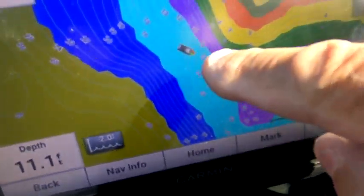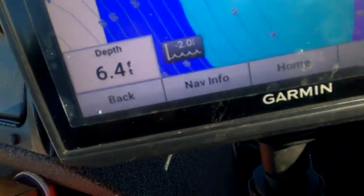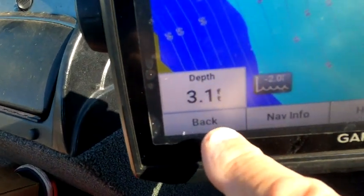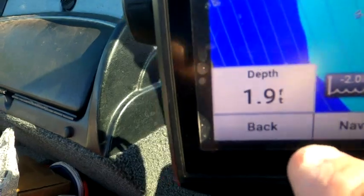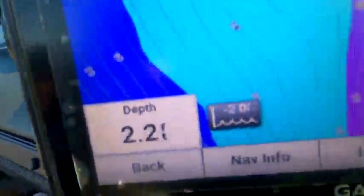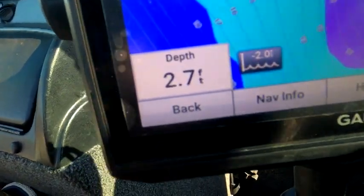The map says it's 13 feet — we're at 10.5. Coming up on what should be 12 feet of water right here, but I'm reading 3.3. Now I'm down to 2 feet — down to 1.9 — and I'm all the way out here away from shore. The map is saying this should be 11 to 12 feet, and it's only 2 feet.